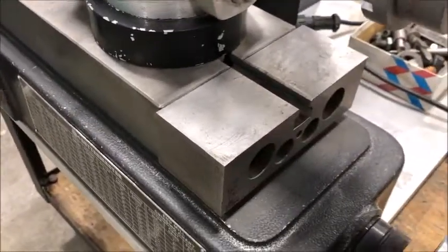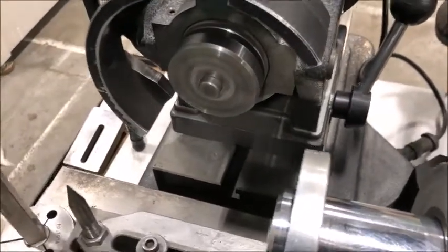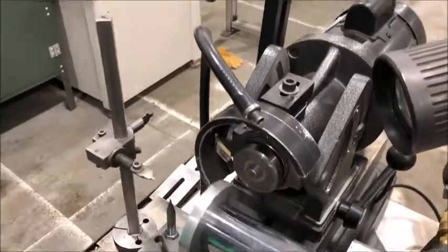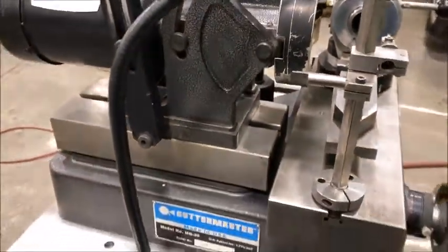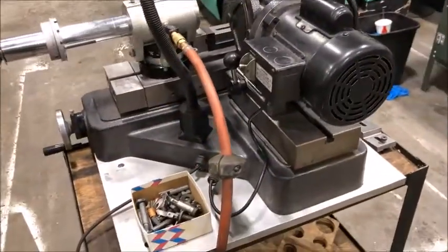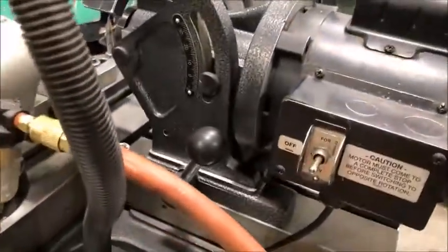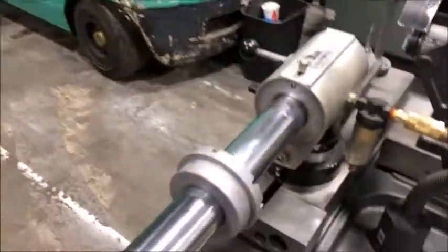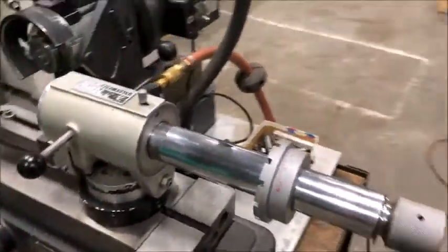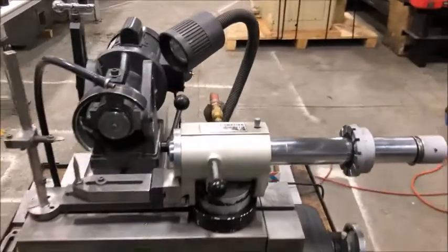Everything operates. Move the table. Head in. Head tilt. It has forward reverse direction, and that's the machine.